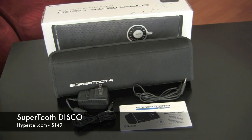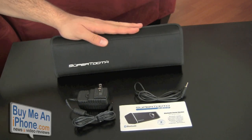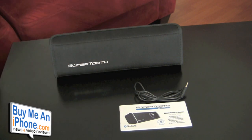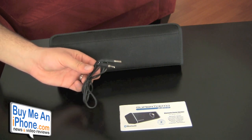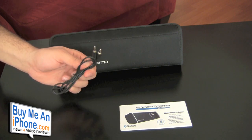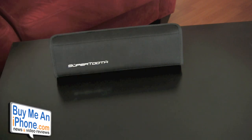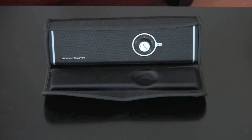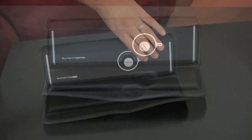As you can see here, these are all the pieces that everything comes with with the SuperTooth Disco. Here's the box. We have the SuperTooth along with the AC adapter, the 3.5 stereo cable, which you can use to connect to the auxiliary end. If you have a device that doesn't work with Bluetooth, you can use this as well. And an instruction manual, and of course, the SuperTooth Disco Bluetooth speaker, which just comes with a fabric case that allows it to be carried around and traveled with.